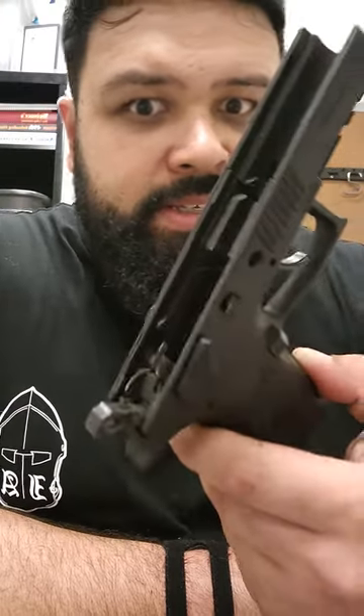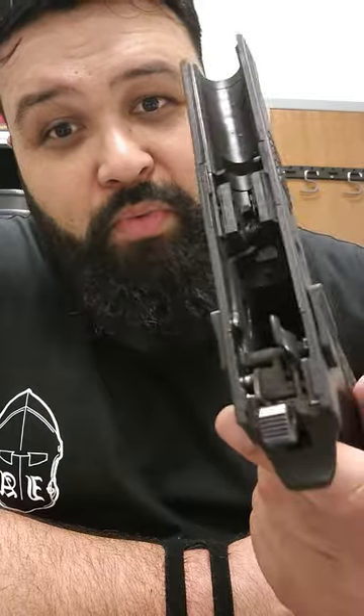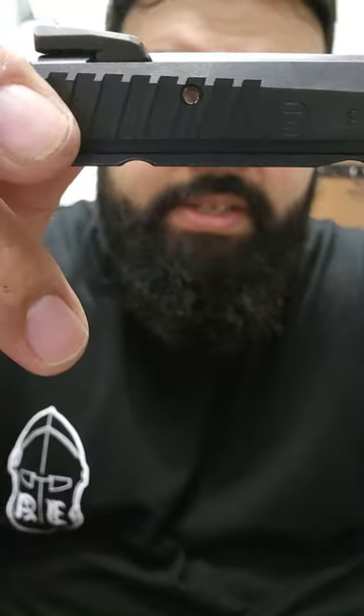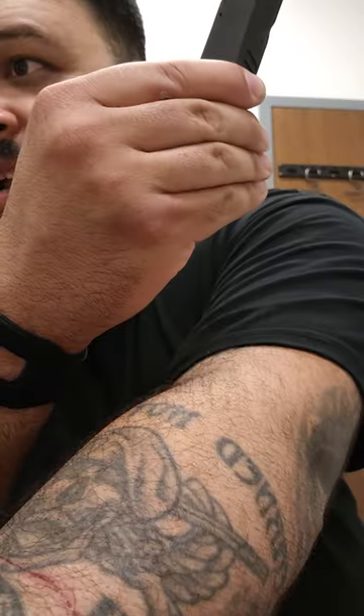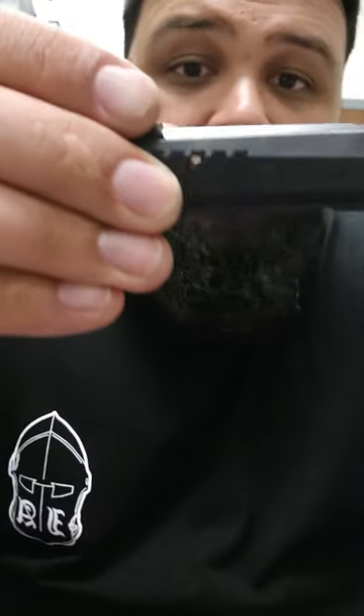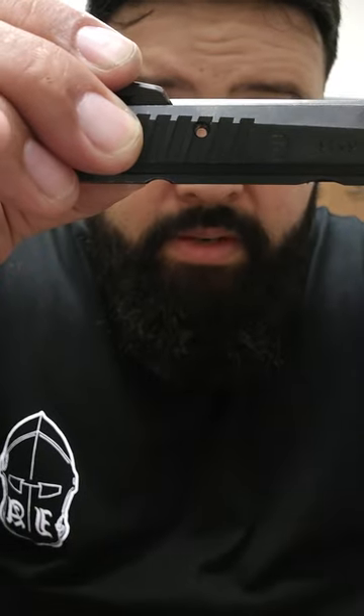Now the reason why my CZ is in pieces — nothing wrong with the frame. What happened was this roll pin right here. I don't want to say it wrong — that's number 37, and 37 is called the firing pin plug. CZ calls it a plug.